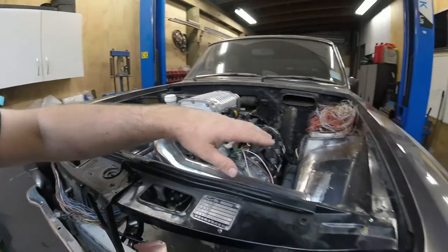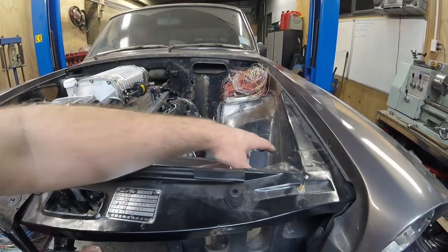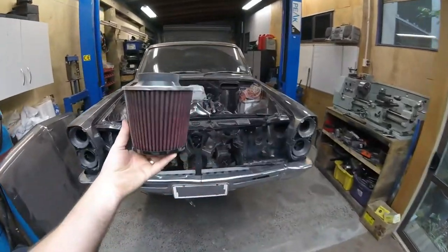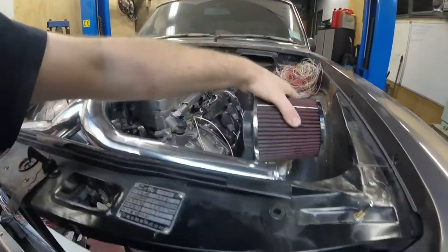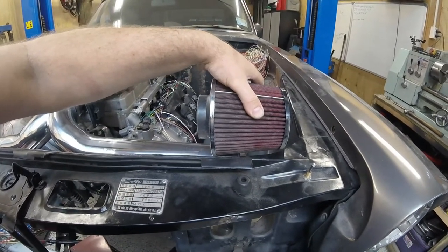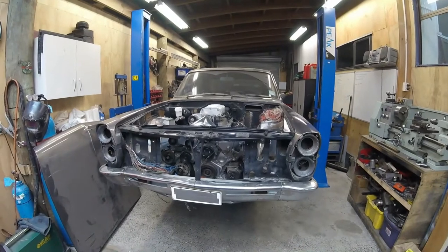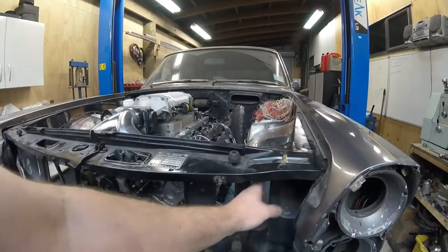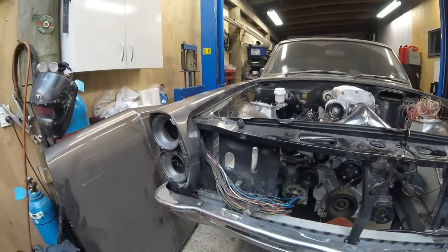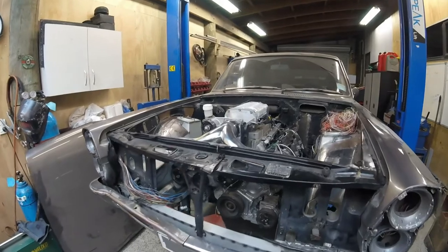Intake system - we talked about whether we build some boxes or duct it down under the wheel arch, but in the end we're just opting to put some pod filters directly on the end of those tubes. Basically make these pipes shorter and put a pod filter straight on the end. It should be fine, there's enough room. It's going to be slightly warmer air than it could be, but looking at the size of these big factory ducts it's going to get cold air. Potentially might get a little bit of water on the filters in heavy rain - you go away for a weekend, the weather turns.